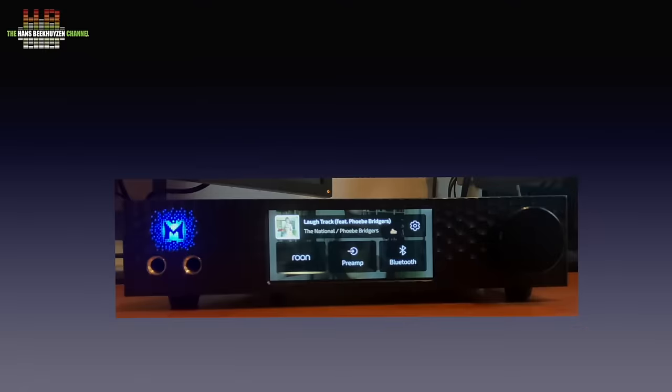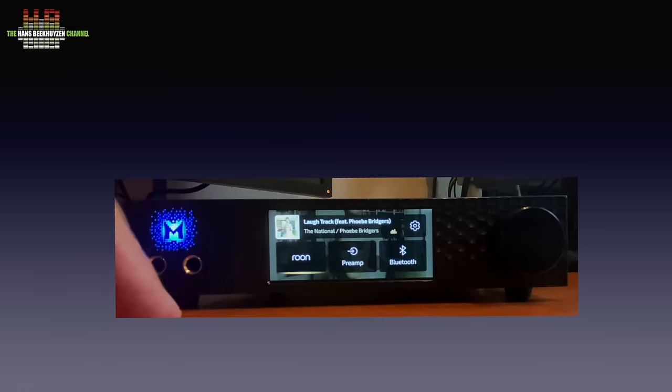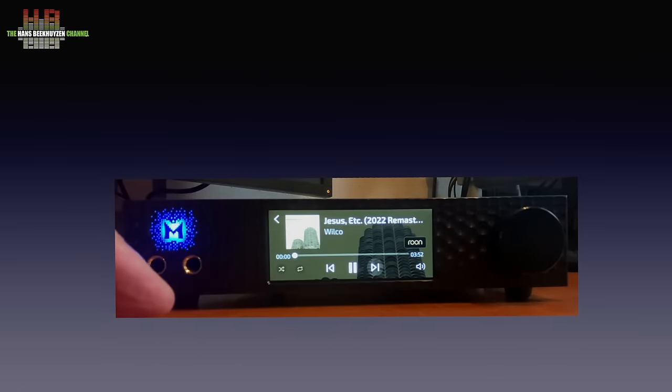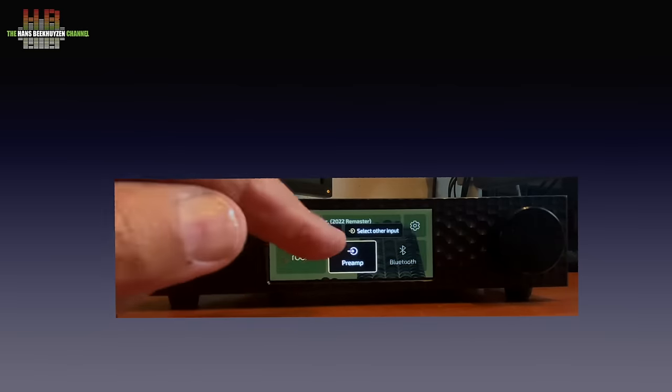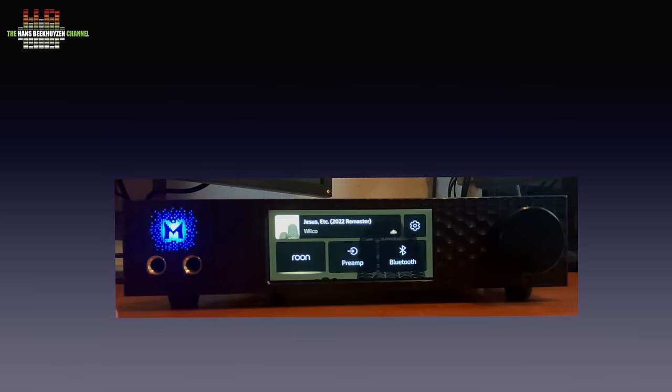Playing music using Roon can be controlled fully from a smartphone, tablet, or computer as remote control. If you want to use the Brooklyn with other sources — analog or digital — you need to use the touch screen. Tapping Roon shows the music playing; tap again and you get a full screen with the now playing info. Here you can play, pause, skip, set random play and repeat. Go back and select preamp and you can select USB or other inputs. You can alternatively use an optional Apple remote control, but the small characters on screen prevent easy reading at more than an arm's length.